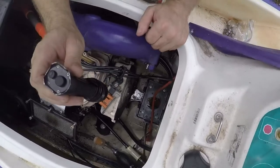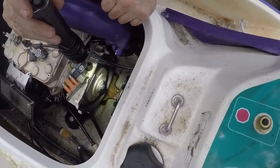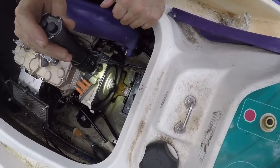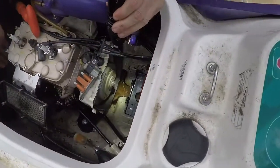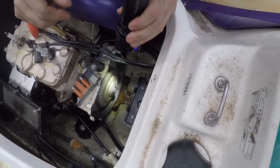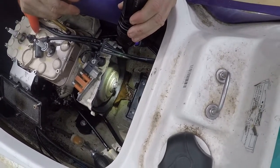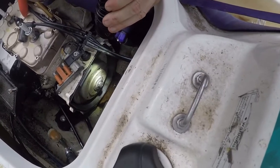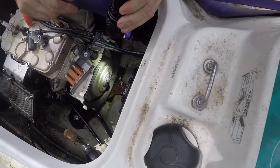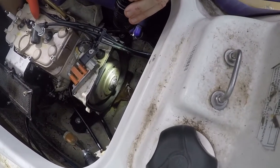We got the flywheel back on in the best lined-up position I could get it. We welded it in two spots on each side of the nut - two spots from the nut to the shaft, and two spots opposite from the nut to the flywheel. There's really no reason not to weld it continuous around, alternating sides as you go and letting it cool down in between. But I'm thinking the two welds should be good enough. There's a little bit of a gap between the nut and the flywheel that you have to fill in.